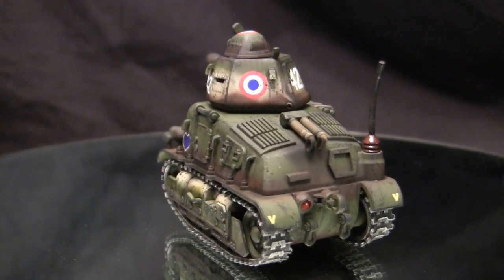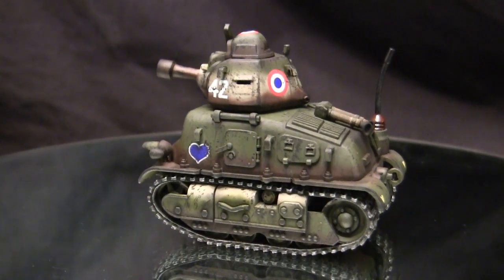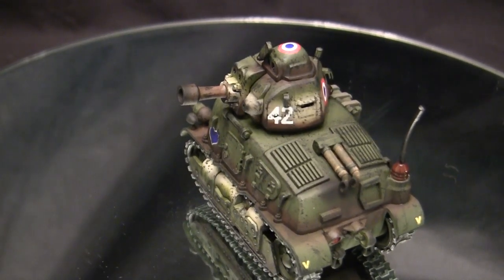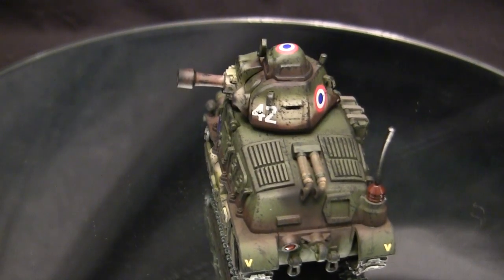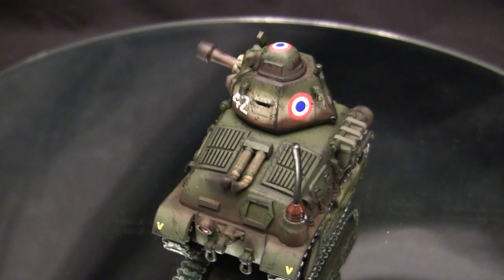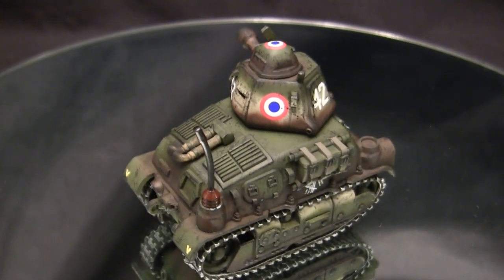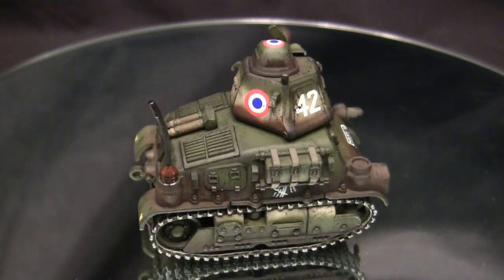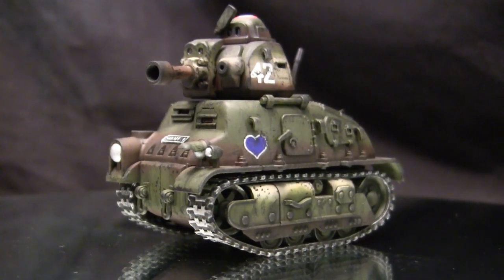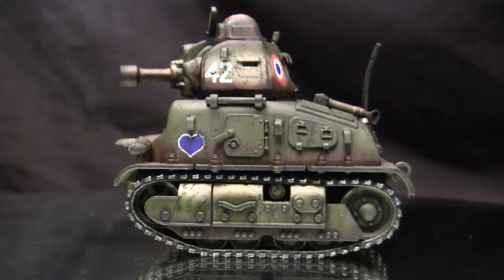Not to come across as a garden variety, Raid Shadow Legends shilling YouTuber — World War Toons, which is not sponsoring this video in any way, is an online computer game set in a WWII time setting. What's interesting about the game is that it has a very unique art style where all of the characters and vehicles have these weird, wonky proportions. The game's been around for a number of years now, and shortly after launch, the developer partnered with Meng to produce a range of model kits based on the vehicles in the game.